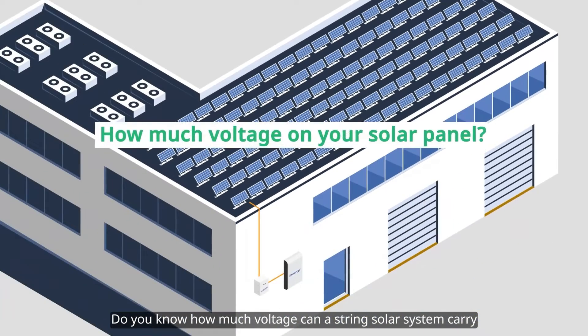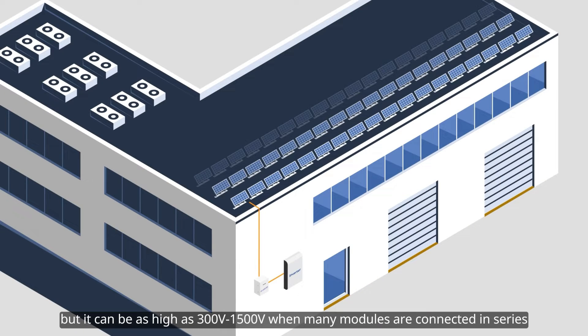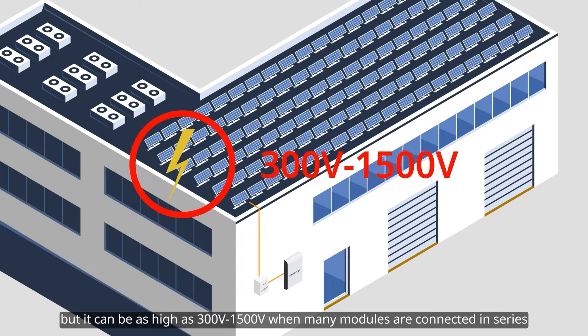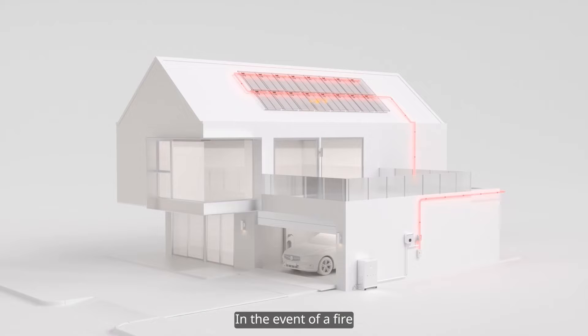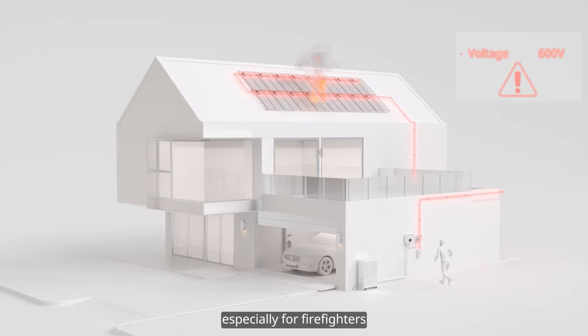Do you know how much voltage a string solar system can carry? The voltage of individual modules is not high, but it can be as high as 300 volts to 1,500 volts when many modules are connected in series. In the event of a fire, such high DC voltage would be very dangerous for people nearby, especially for firefighters.